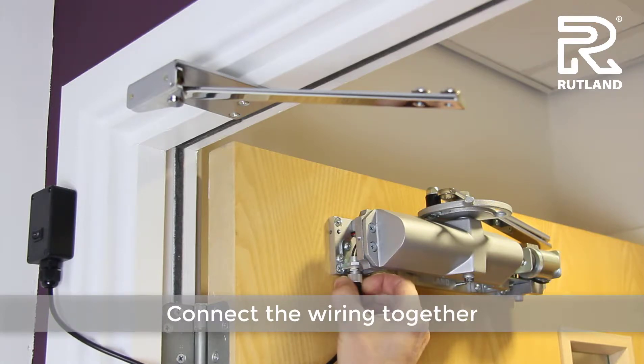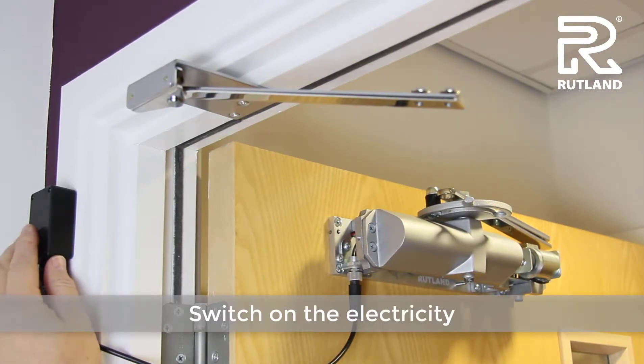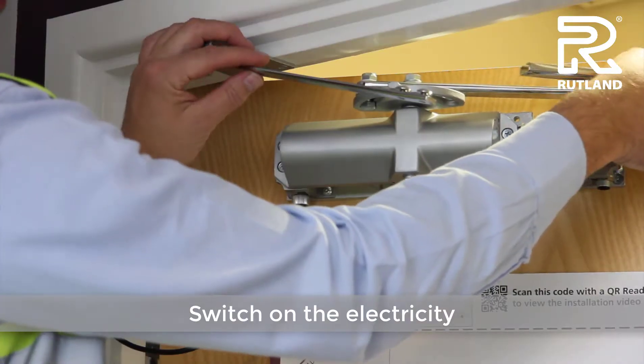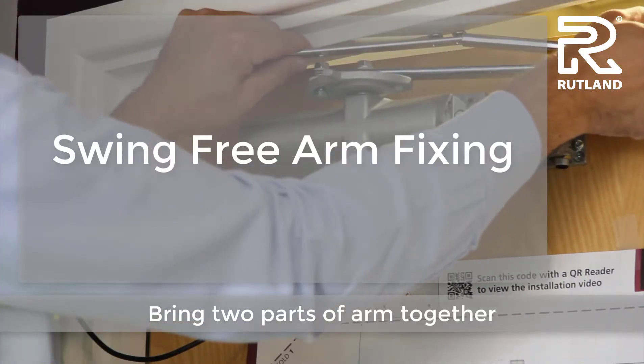Then connect the wiring together. Find the little notch and tighten with lock tight. Switch on the electricity, then bring the two arm parts together and slide one inside the other.